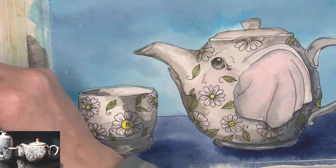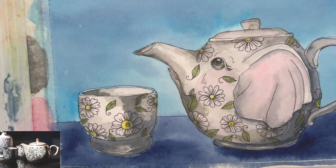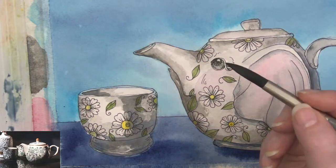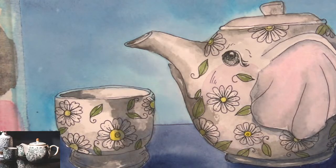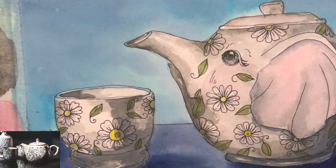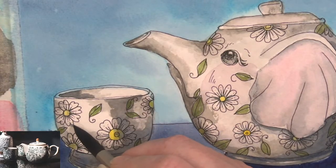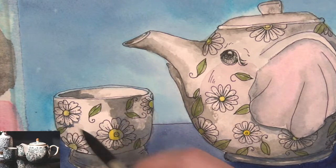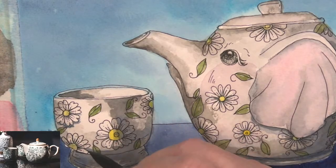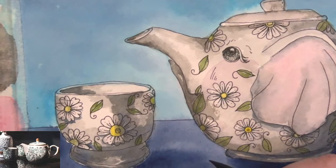I'm going to clean my little palette bit off, rinsing my brush out. This could almost be like a Mrs. Potts teapot, right — Beauty and the Beast! I'm going to take my Prussian blue and use it as my shadow color. I'm taking my brush and going to see if I can zoom in a little farther. I'm taking just Prussian blue and putting a little bit of a shadow coming down under these flowers, kind of like they're white flowers that are embossed on.